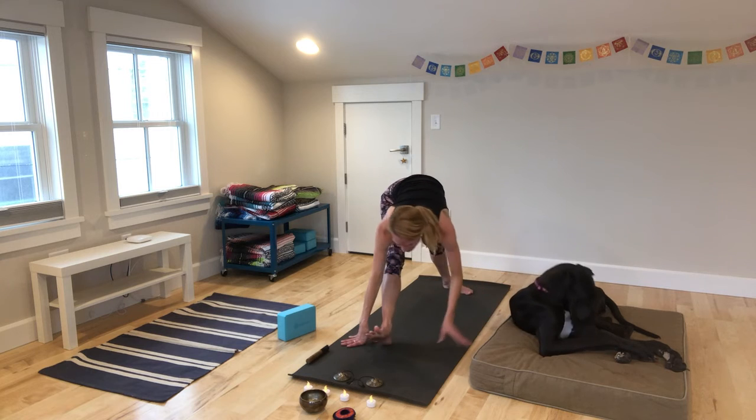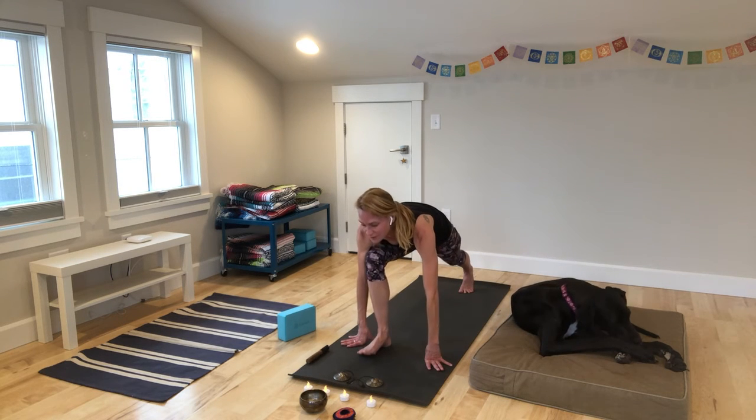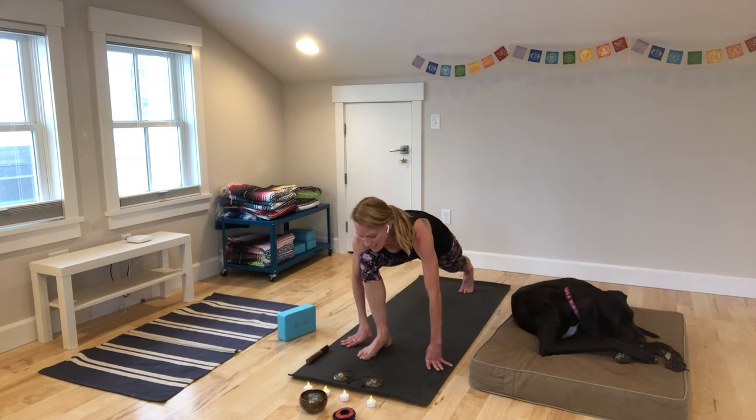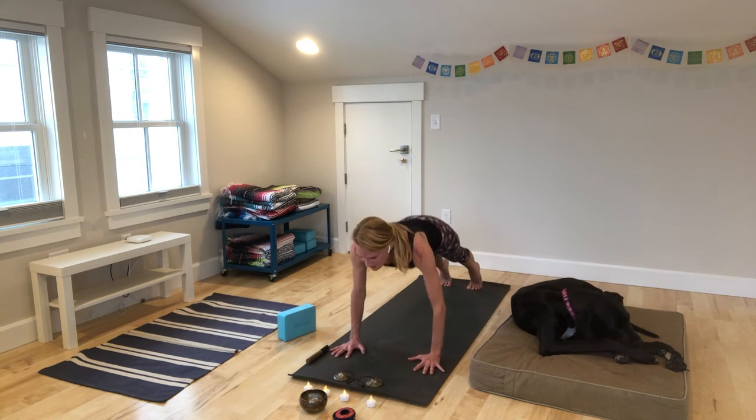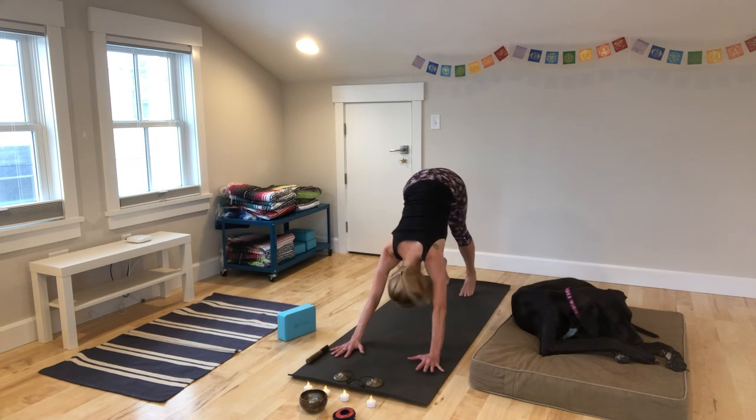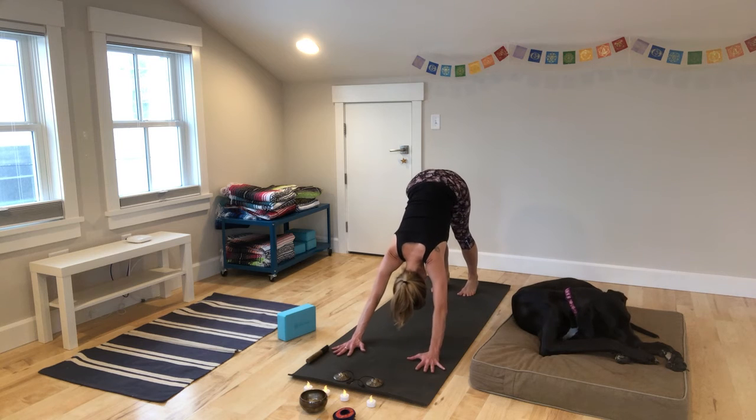Come all the way around to the front. Bend your right knee forward, step back to plank. Your choice — a vinyasa or a cat-cow, or go right back to down dog or child's pose. Slow your breath here. We'll take one more side.